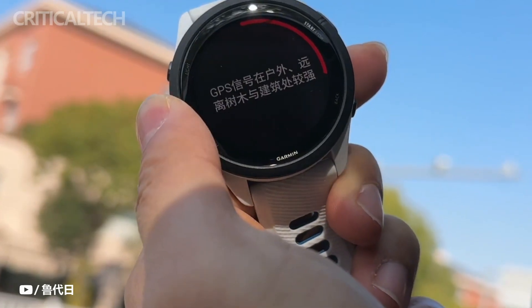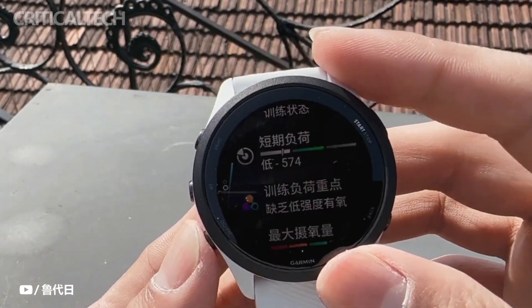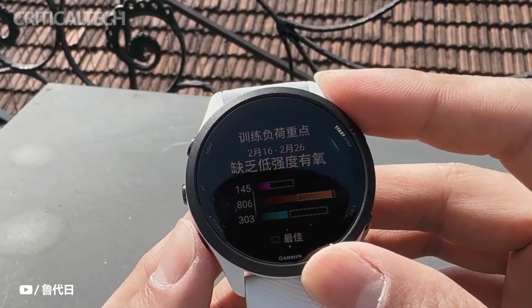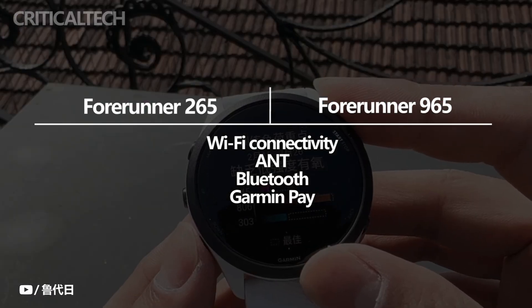The new watches are charged using a specialized plug charger, rather than wireless charging like the recently announced Garmin Vivo Move Trend. Unlike their predecessors, the Forerunner 265 and Forerunner 265S now enable Wi-Fi connectivity. Moreover, they support ANT+, Bluetooth, and Garmin Pay.